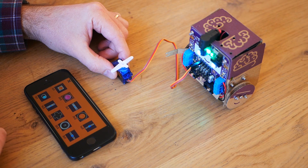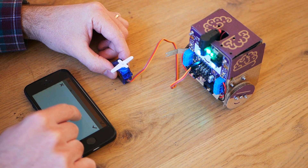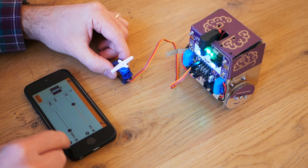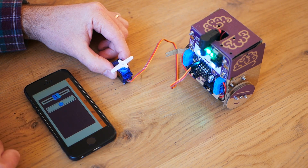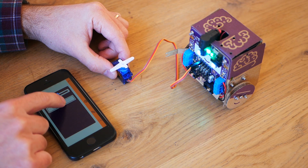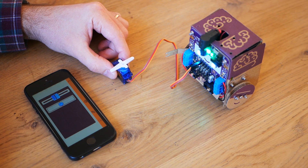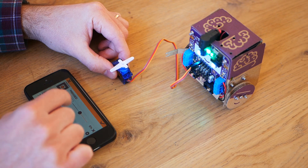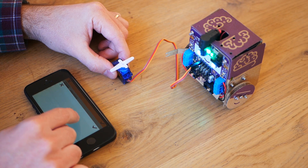I could also connect a pad that returns to center. Or I could even create a button that sets a given position when it's pressed, and then returns to centre when it's released.